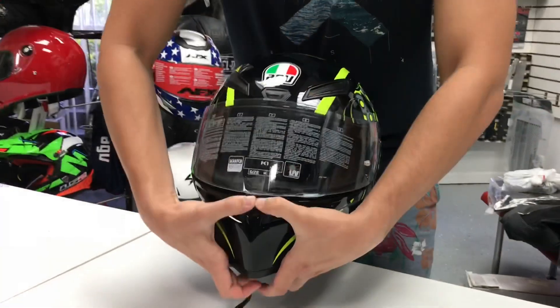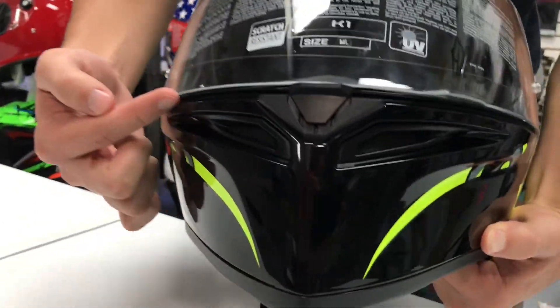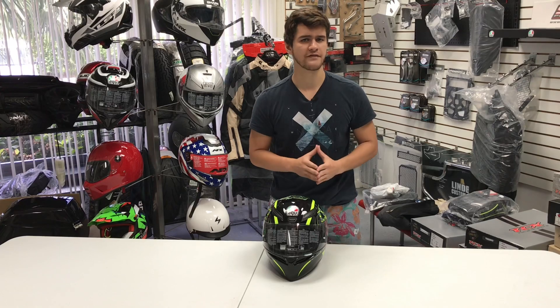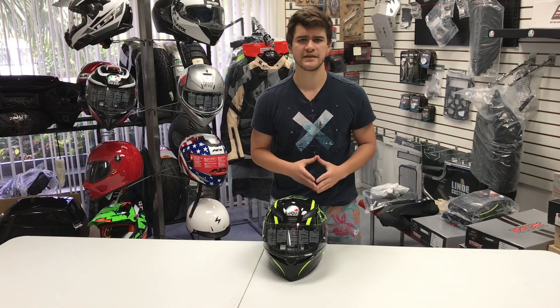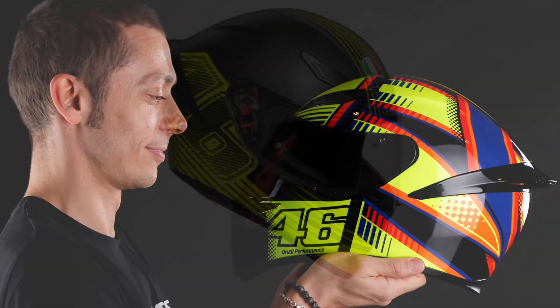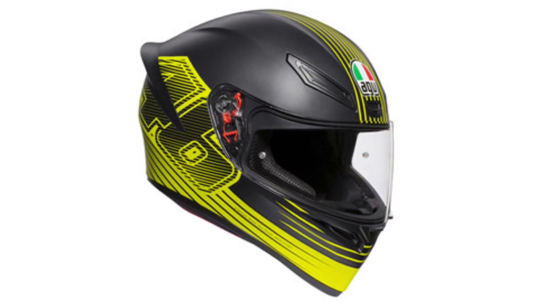Aside from those air vents, you also have the micro opening system to allow you to slightly crack open the visor to give you some extra airflow while you're on your ride. Another thing the K1 helmets also offer is the Valentino Rossi graphics to really appeal to the racing fans in the AGV community and to keep that Rossi legacy going, so you do have those graphics available when you are selecting a graphic for your helmet.